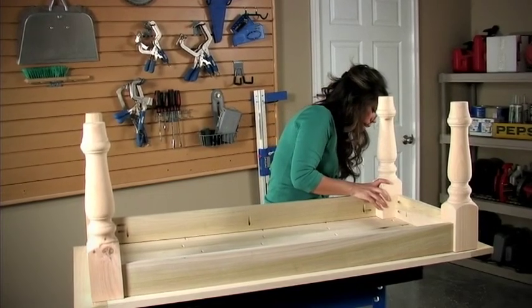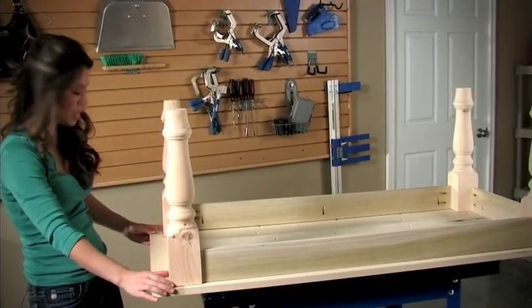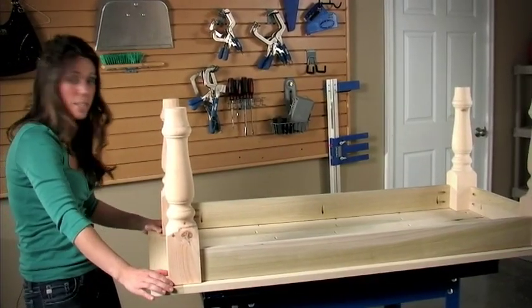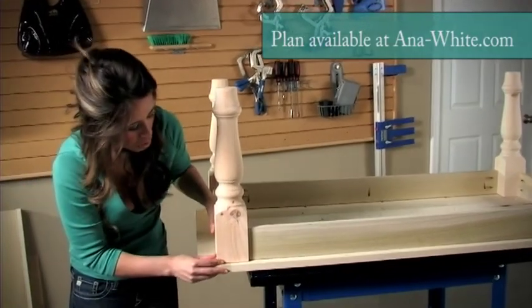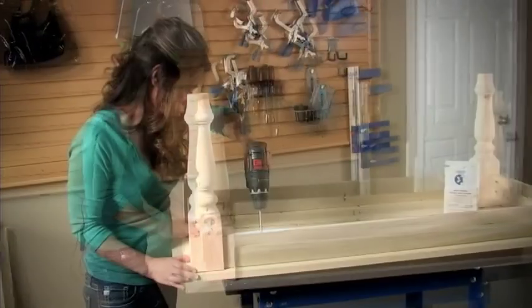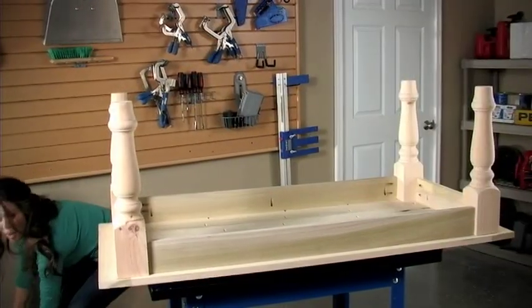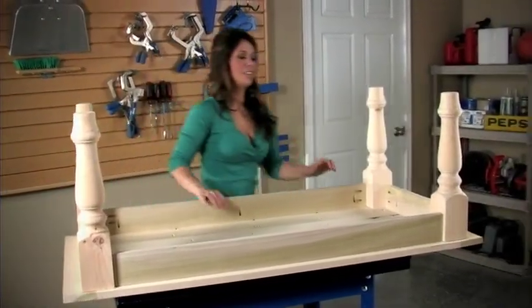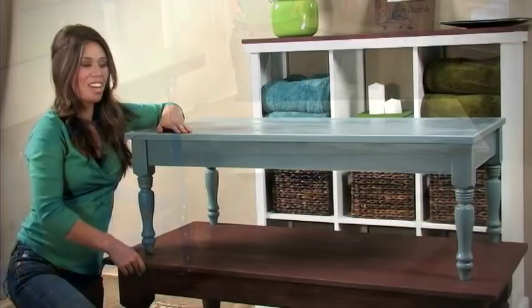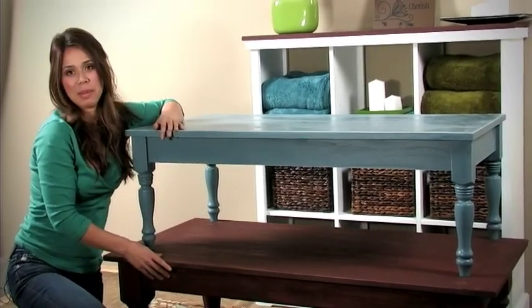I've gone ahead and marked the overhang on all sides of the tabletop from the table base — this is all in the plan. Just follow the plan and I'll tell you exactly how much overhang you need. So are you ready? That was easy, wasn't it? We whipped ourselves out a coffee table.